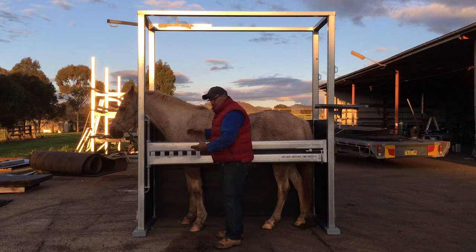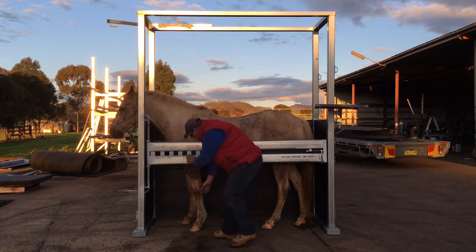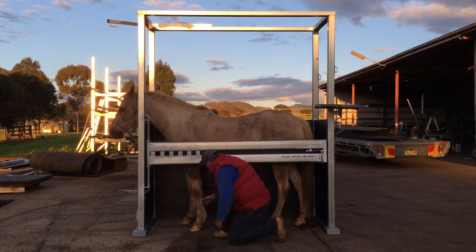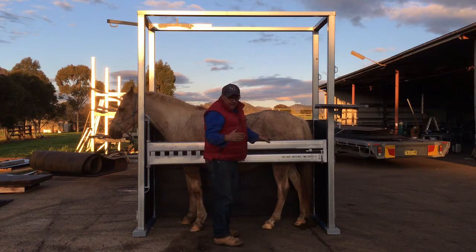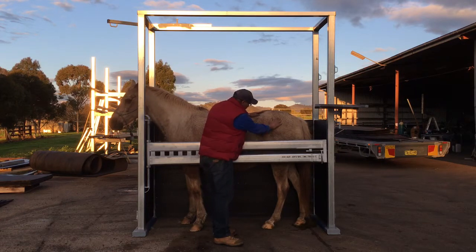The reason it's made that way is for when you've got to treat horses. At the moment you can see I can come down and scan the horse's leg — if we had to, we could take x-rays. Also for vets doing scanning of the stomach and abdomen, they can adjust it up and down and do their scanning or whatever they have to do.